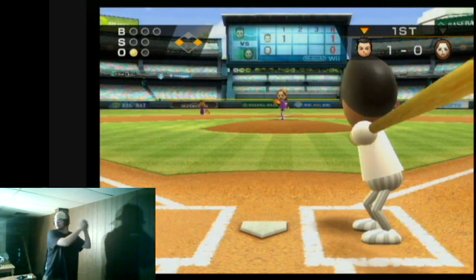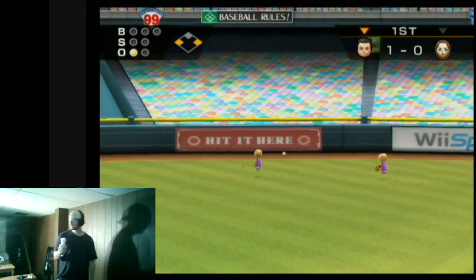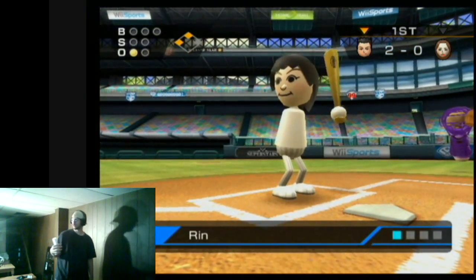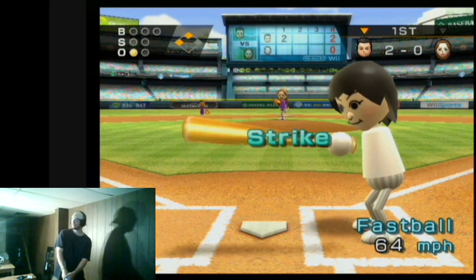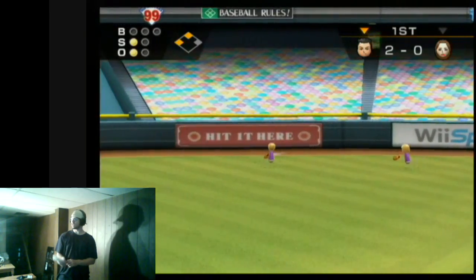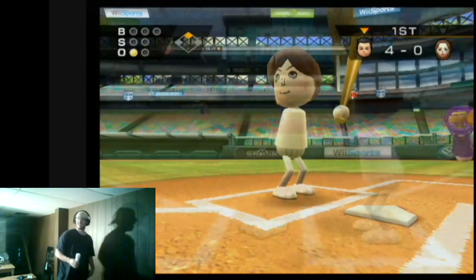We haven't hit a home run yet. You know what's ironic about the home run? In my previous recording, I didn't have my own Mii so I used my cousin's Mii. And ironically enough, my first at bat — two straight — home run. I still have that video on my computer, so I can just show you that home run at the end of the video.